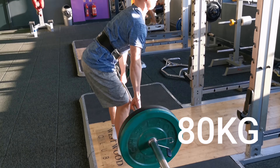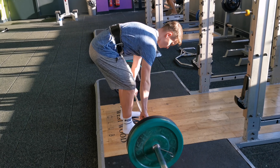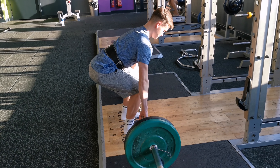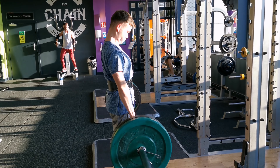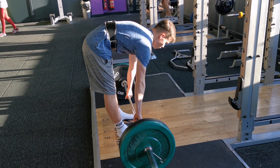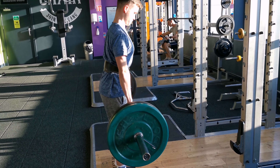Moving up to 80 kg. I wasn't planning on going further than 100 kg on deadlifts today, because I just finished a PR on Thursday — 115 kg sumo deadlift. So I was just taking it easy today, not doing too much. My goal was just to work up to a nice clean 100 kg single by the end of the session.